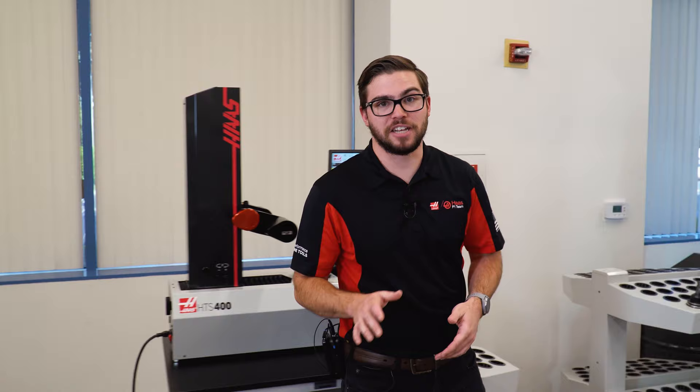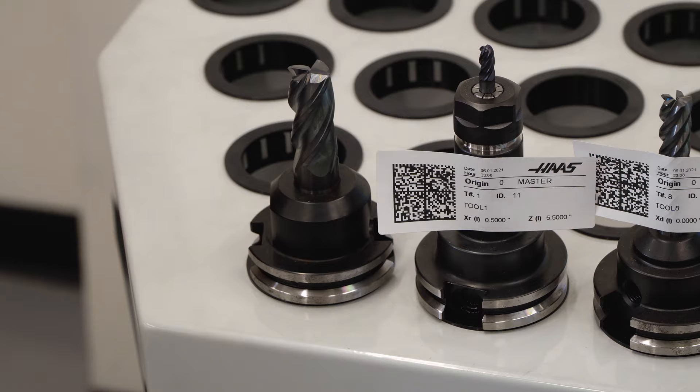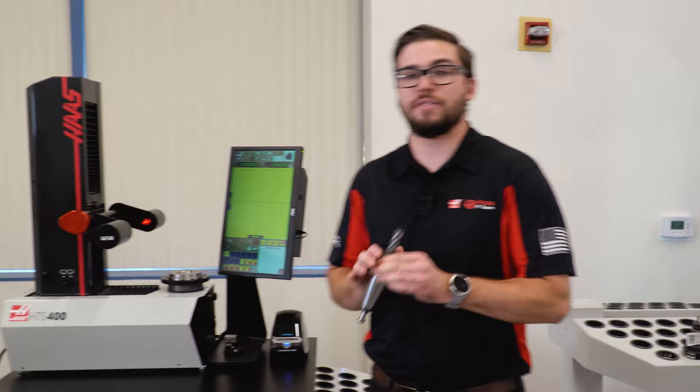Using the tool pre-setter is actually very easy. First, take the tool and place it in the tool sleeve of the correct taper size, whether that be Cat 40, BT 30, Cat 50, or HSK.